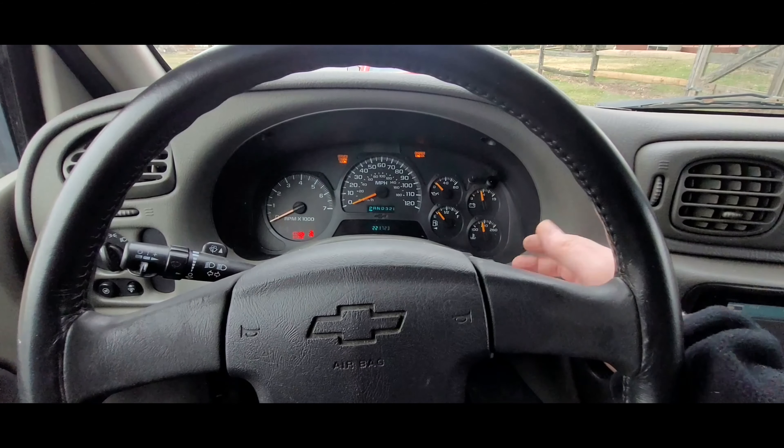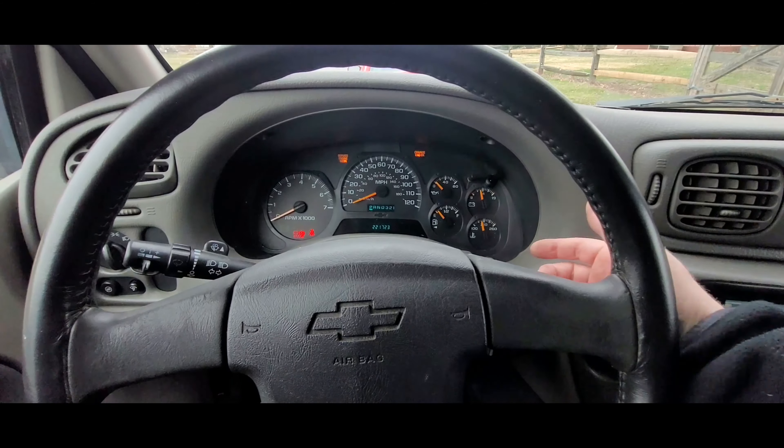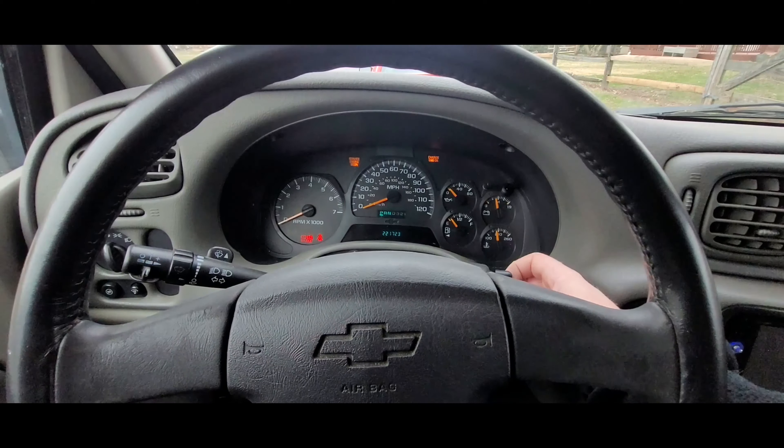And that stays on for about 10 seconds, even after you start the vehicle. So let me turn the key off.